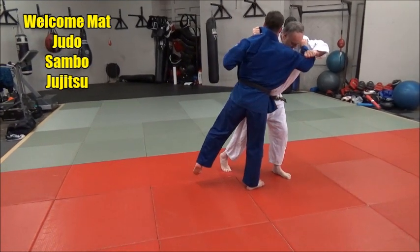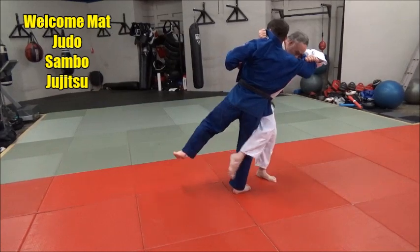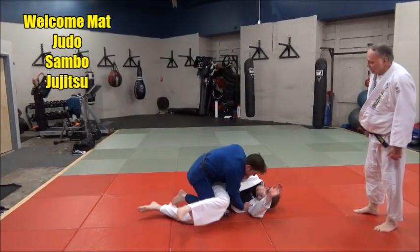Last step. Step here. See that? Now pull, set, get in the direction. Again, point the toe down. There you go.